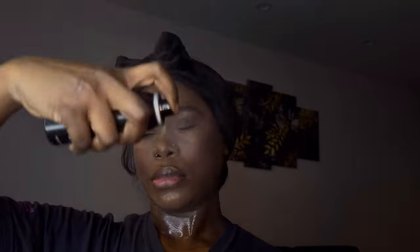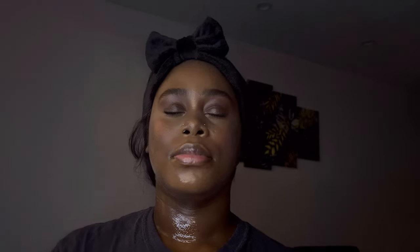I love highlighter — I'll go in with the highlighter especially right here in the cupid's bow area. Last step: I'm going with the Morphe setting spray and just set my face.